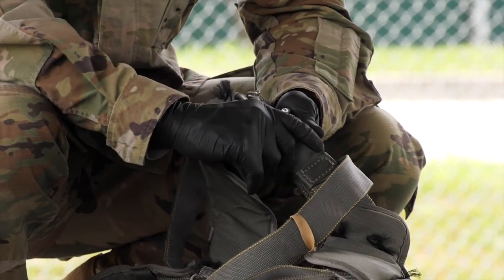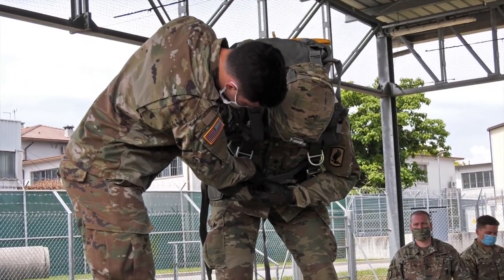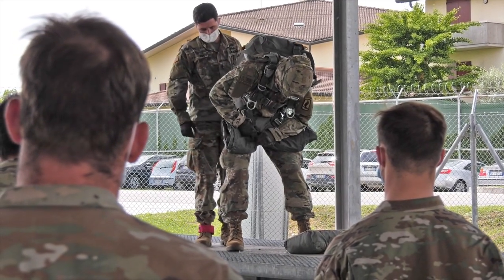In order for paratroopers to maintain their proficiency and understanding of how to properly be involved in an airborne operation, it's a requirement that they conduct basic airborne refresher as needed. Due to COVID-19, we've had to implement several safeguards in order to protect paratroopers' health.